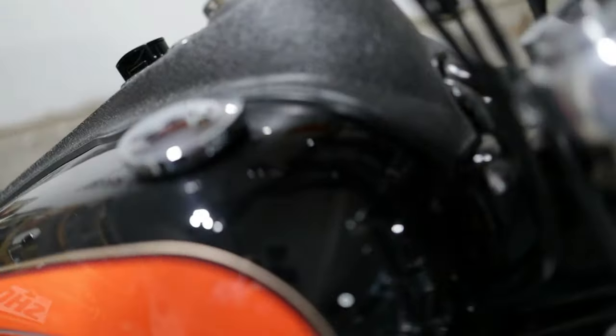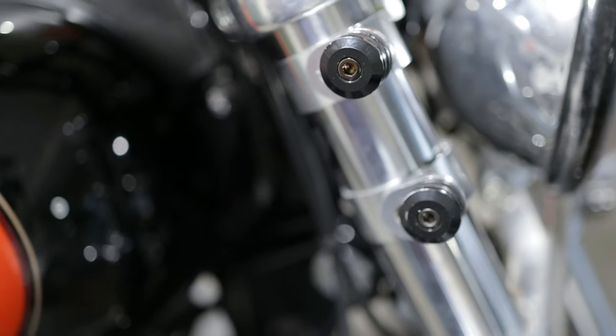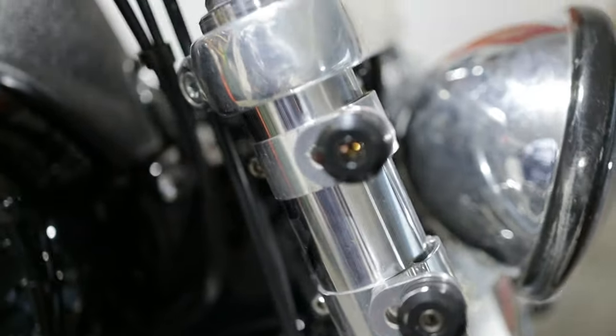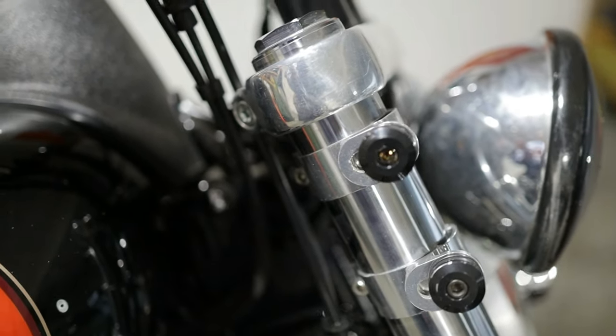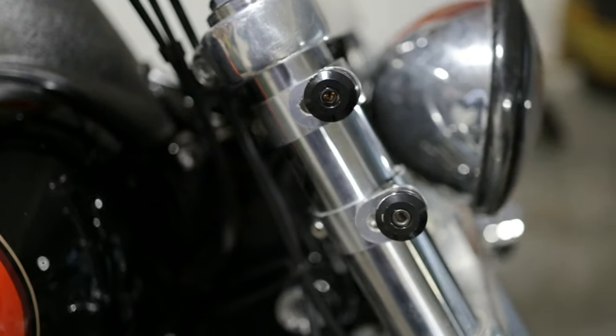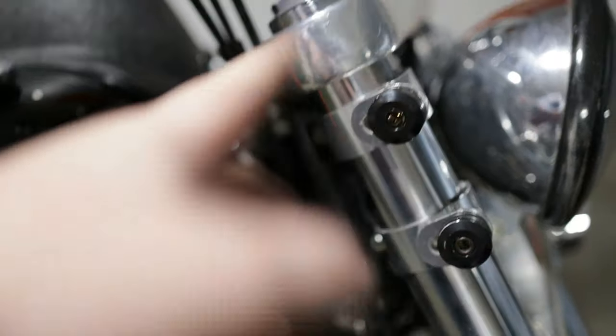All right, so we got the brackets now situated where they need to be. The reason I know exactly where to put these brackets — I'll be honest — I've done this before. I've found that with the Memphis Shades batwing, for anyone watching, the best look is having both of them facing all the way forward. With the cafe up front it's good, but for this fairing we've got to keep it right here. We're actually already almost done — as long as nothing has changed on the bike in the last three months since I did this last, it should just hopefully pop on.